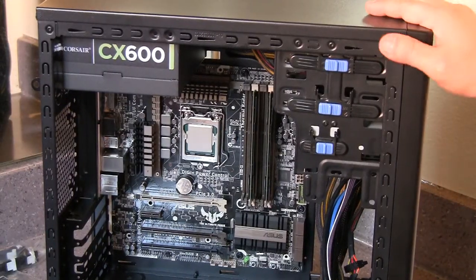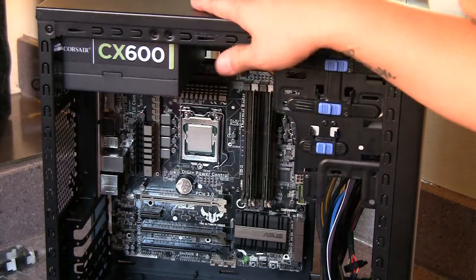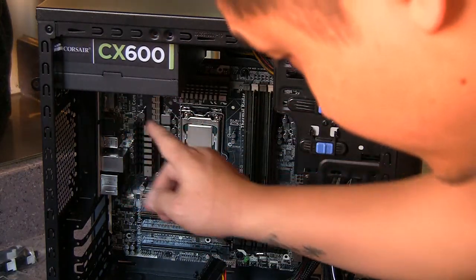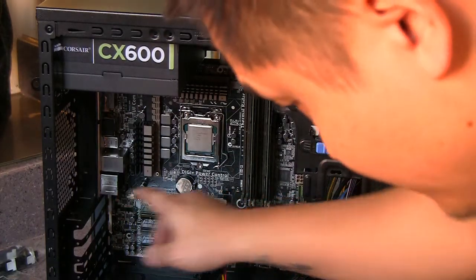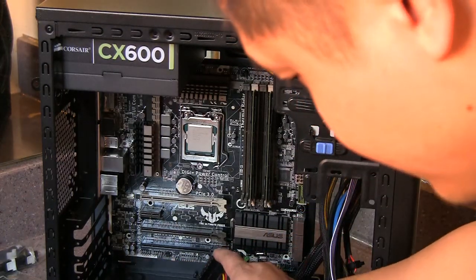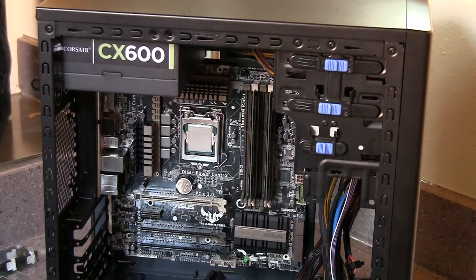Now the motherboard's in. What I found out was there are only three screws on top, three screws in the center row, and two screws on the bottom row. So there's only one screw here and one near the center. Now it's bolted in. It was pretty hard to put in because the rear IO shield was kind of thick, and this is a very cheap case, so it was actually hard to snap it on.